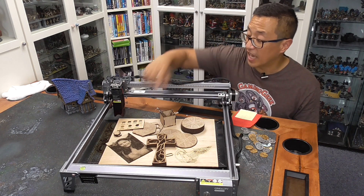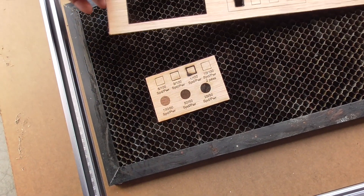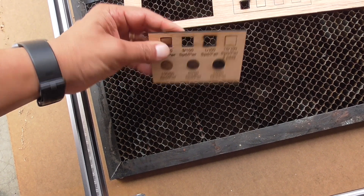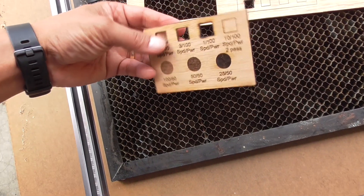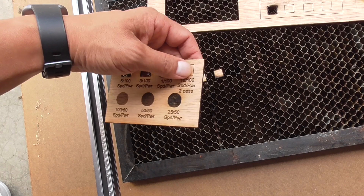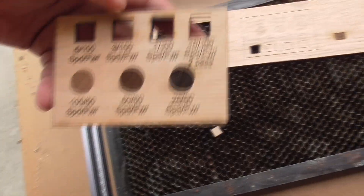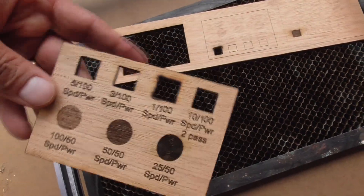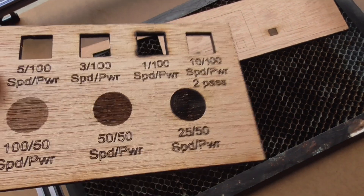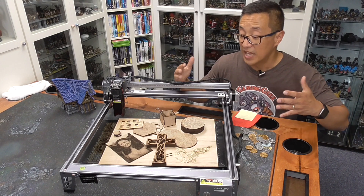Once I put it together, I put it through its paces. I do a test to see how much power and speed I need in order to cut as well as engrave. These diode machines are primarily made for engraving, but I'm surprised at how easily this cuts material — cuts wood. The wood I primarily used is a little shy of 3 millimeters, and the sample pieces they give you are 2 millimeters. As long as you're cutting about that thickness, you can cut it in one pass, which surprised me.